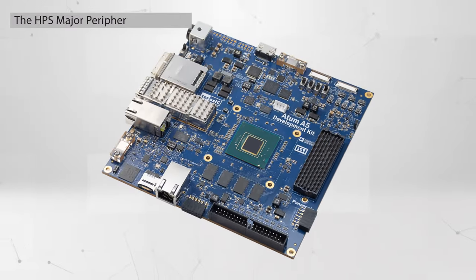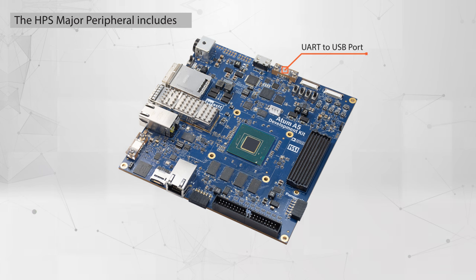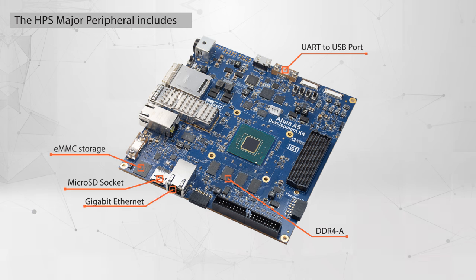The HPS major peripherals include a UART to USB port for terminal application, a MicroSD socket for storing the operating system image, eMMC storage to store the operating system image, onboard DDR4A with 32-bit data bus, Gigabit Ethernet with RJ45 port, USB Type-C port supporting USB 2.0 and 3.1, and a 2×6 header supporting IO standard 3.3V.